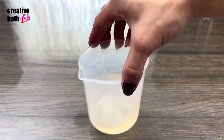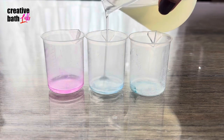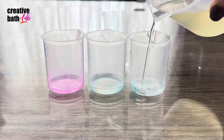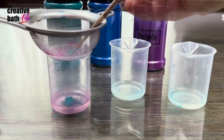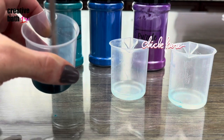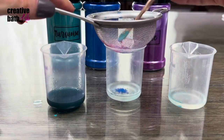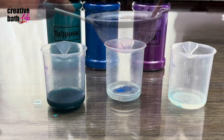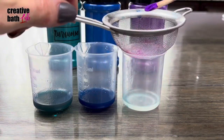Mix ingredients together well, then set a tiny bit aside for coloring. I'm using color powder — for that tutorial, click the icon. I don't recommend water-based liquid colorants because they don't mix well and leave tiny droplets of color intact that refuse to mix.